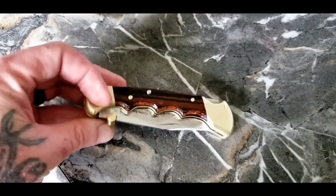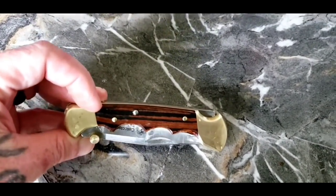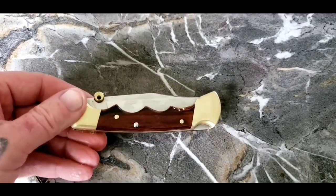Soap and water — just get that buffed out, get it polished up around the corners.